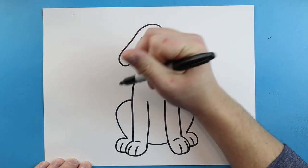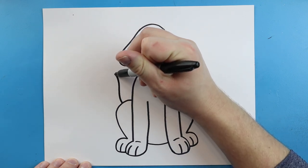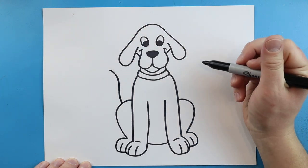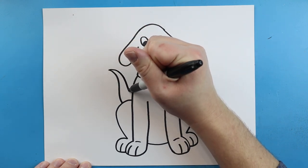Now right up here we're going to make his tail. To draw the tail let's draw a line that comes up and is kind of wiggly. We're going to come to a point and then bring it back down.